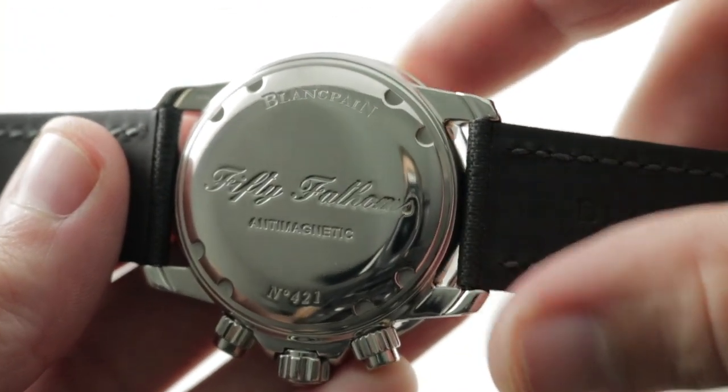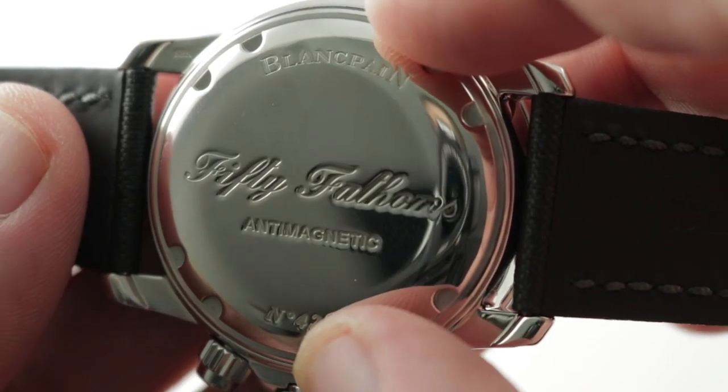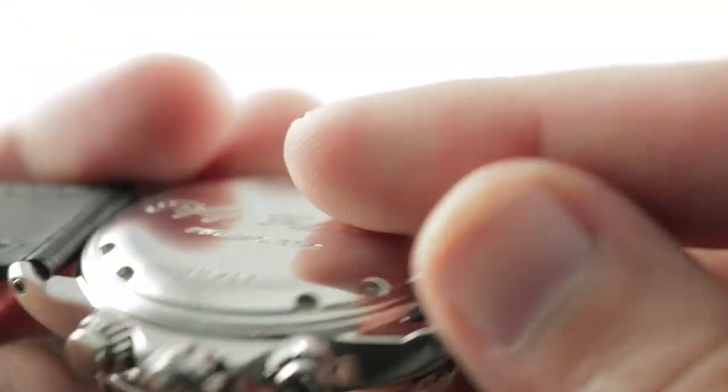Inside the case — and you will note on the case back, declaring this an anti-magnetic watch — there is a soft iron inner cage à la Rolex Milgauss to channel magnetic field lines around the movement.